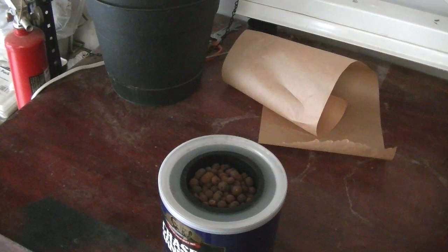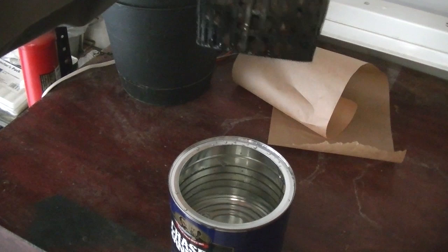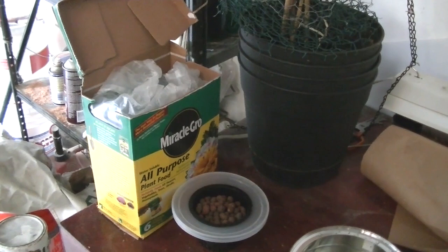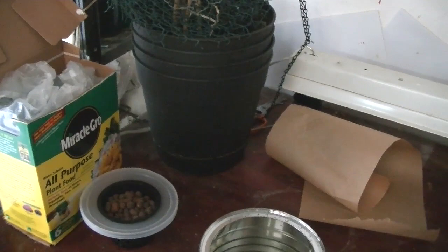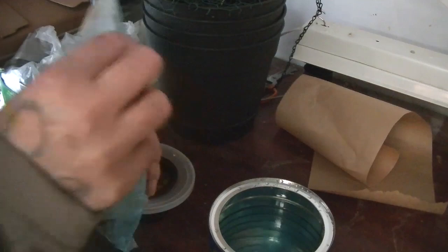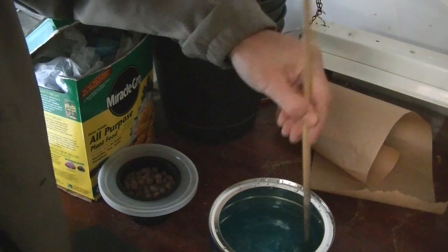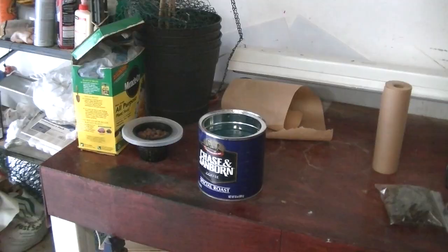I took my basket out and you can see the water marking — it's about almost an inch, three quarters of an inch. That's pretty good. Here's my Miracle-Gro. I looked at the instructions and it said for about two liters of water I need to put about a teaspoon. Make sure you read your instructions on your Miracle-Gro because they might be different. Put about a teaspoon in there — probably a good idea to stir it.